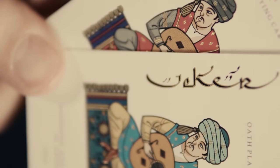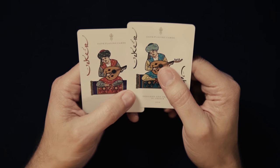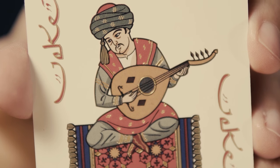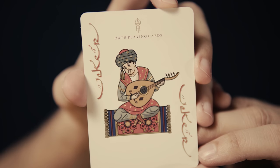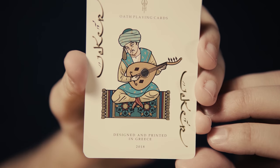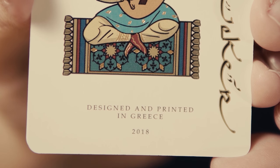There are two jokers in the deck as well — alternately colored images of a man sitting on a Persian rug playing another stringed Arabic instrument, the oud. Both feature the word 'Joker' in Arabic-style font. One joker mentions some additional ad copy and notes that the deck was produced in Greece.